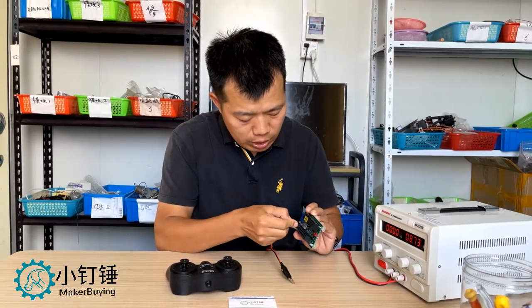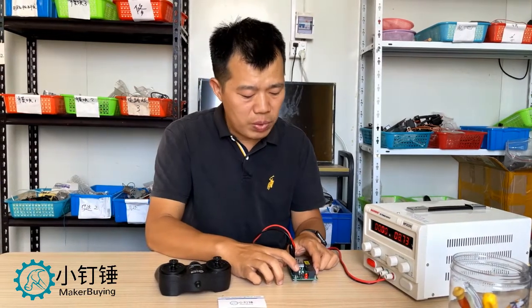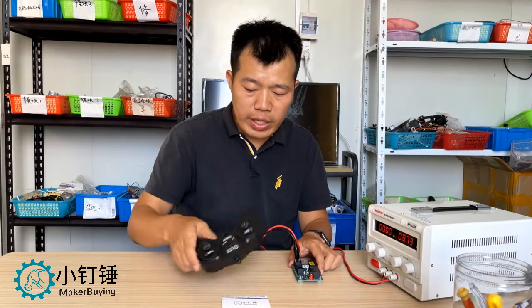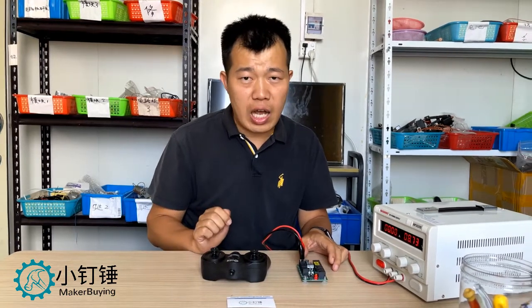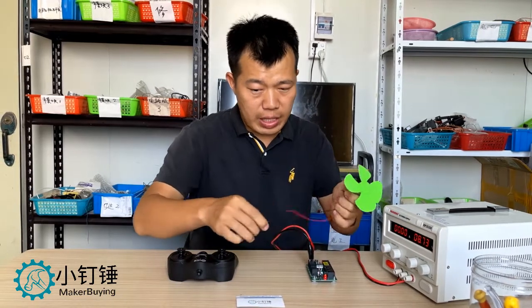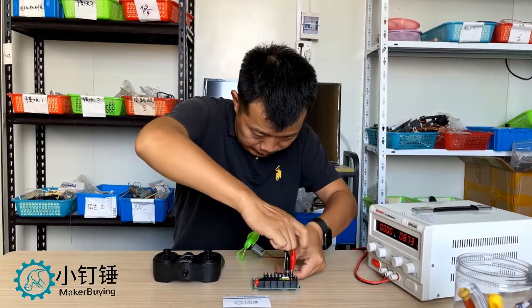First we connect to the power supply. When we give the receiver board power supply, we can see the LED light is on. Now we switch on the remote control, and we can see the light flash two times. Then the remote control and the receiver are paired. When we control the remote control, we can hear the sound from the receiver — it is from the relay. Now we know they work.